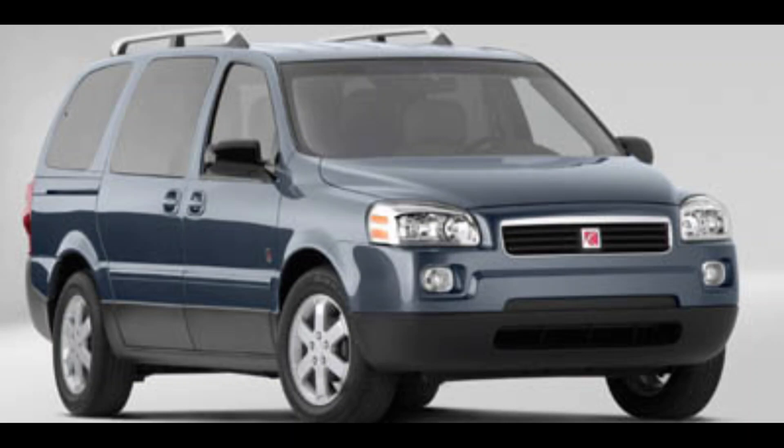All right, got a good one for you today. 2005 Saturn Relay — the ABS module will not program.